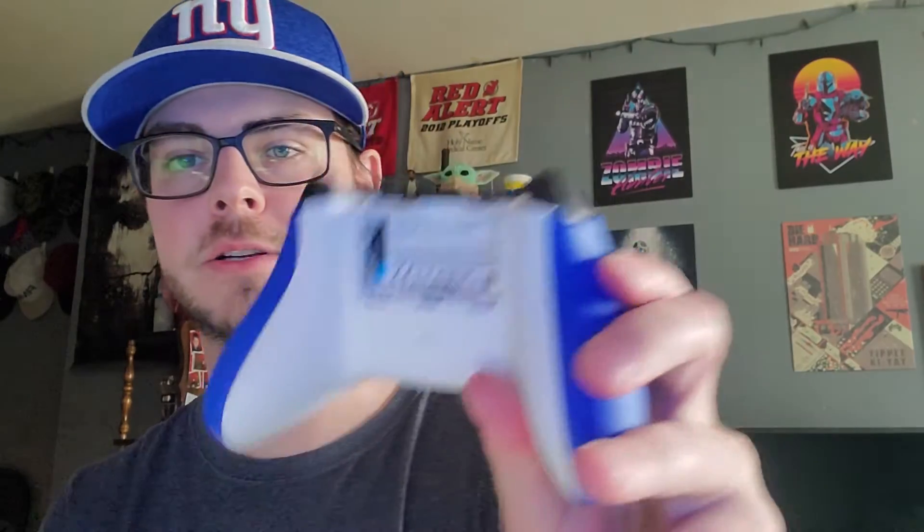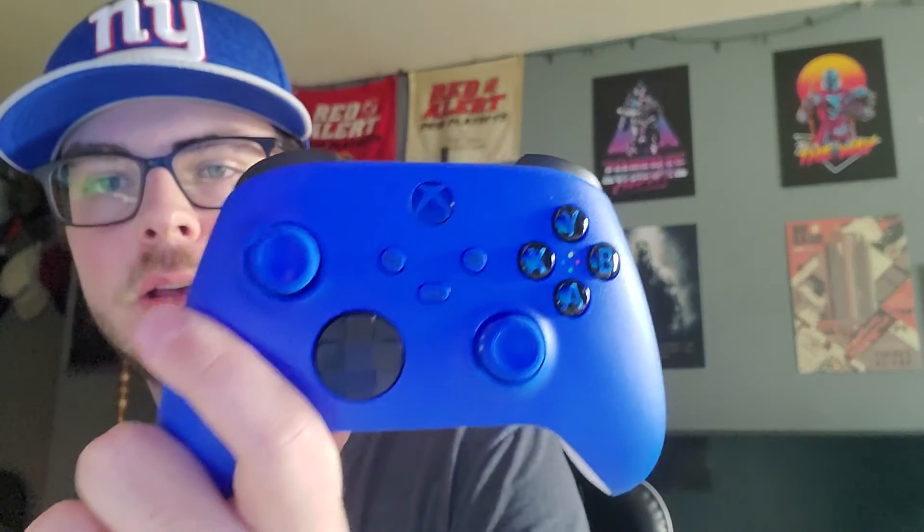Pretty cool. No change on the battery situation. The middle's white, the whole front is blue. Same inputs down there as the last set of controllers, and that's it. So a little bit of an improvement, but if it ain't broke, don't fix it.